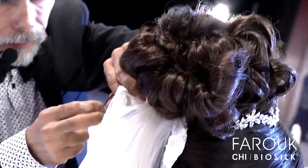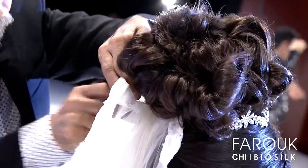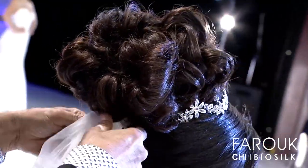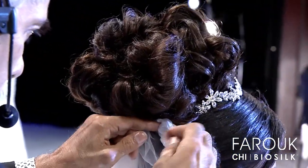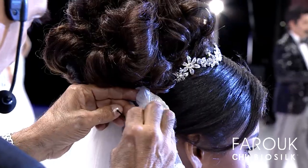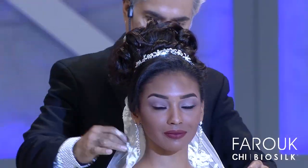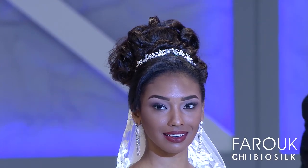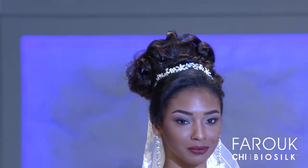And we also always have the kind of client that doesn't match any of those — she doesn't follow any rules, she breaks the rules. It's the vanguard type: thick eyeliner, bright colors, a red dress instead of a white one. Always pay attention to that. We hope you enjoy this show and we will wait for you at the Farouk booth, where we will share more upstyling tricks.